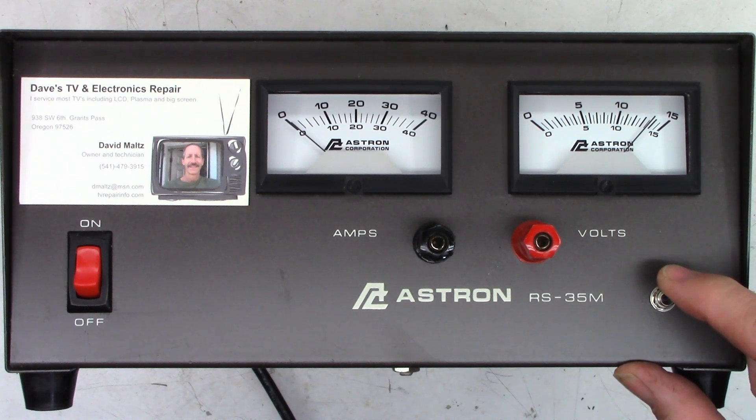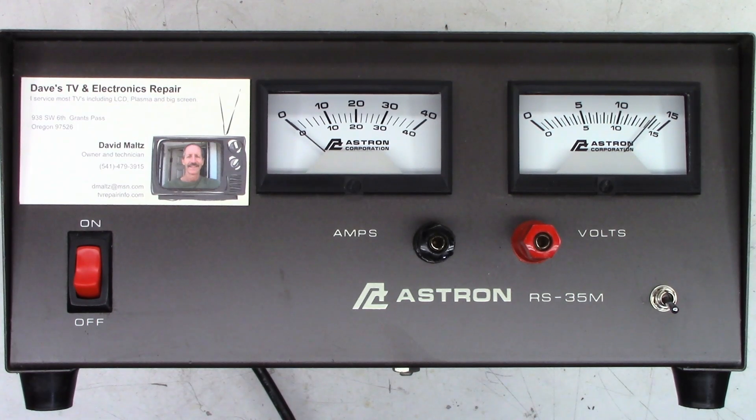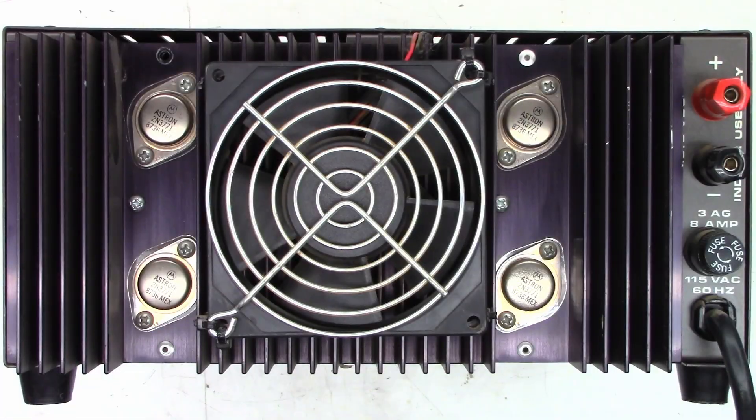You can hear the fan running right there. I do have a thermal sensor in this unit connected to the heat sink — I got it as replacement parts when I did a lot of Texas Star amplifier repairs — and it triggers at 115 degrees Fahrenheit, closes the contacts at 115. That way the fan will start and stop automatically as it heats up and cools down.